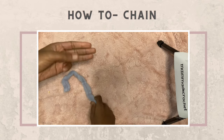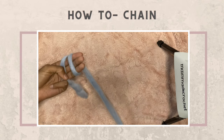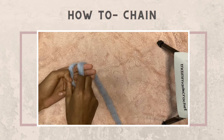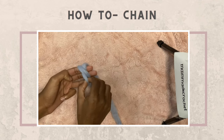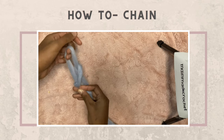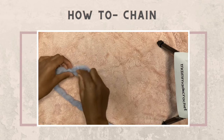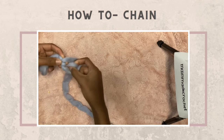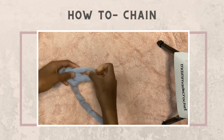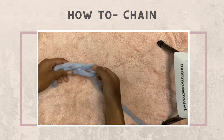Each piece of your sweater starts with a chain, and a chain starts with a slip knot. Take three fingers, wrap the yarn around all three of them, and pull the back string in front of the front — and again. Pull up that loop, tighten it, and now you have your slip knot. Take two fingers, pierce through the loop, take the hanging string, and pull it through the loop. Keep doing this and that's how you make a chain until you reach the desired length.